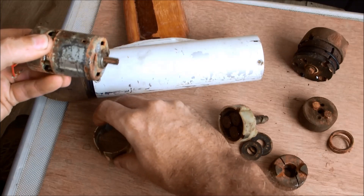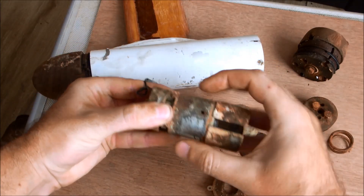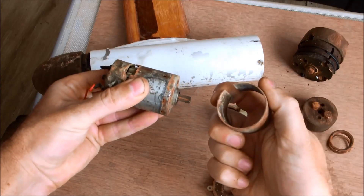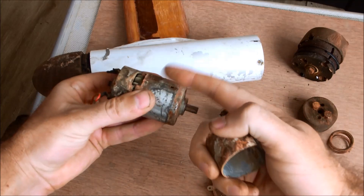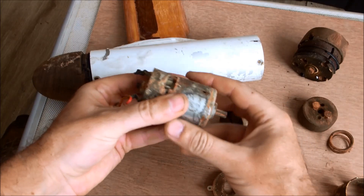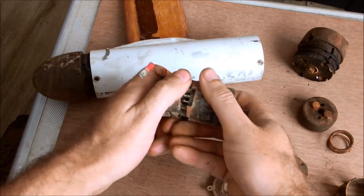By the way, in case you're wondering what this ring is that you sometimes find around these motors — it's just plain steel and it acts as a retainer for the flux. It basically gives the magnetic flux a return path, giving you a stronger flux on the inside of the motor.